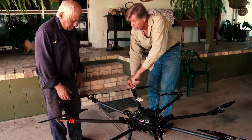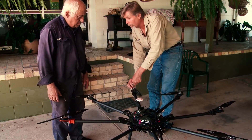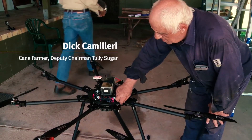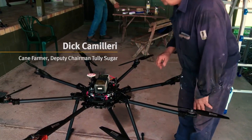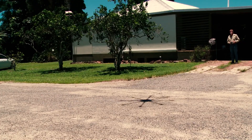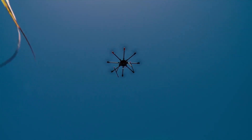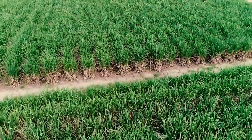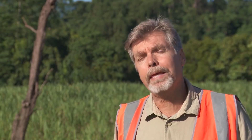Being able to spray weeds from a drone really began with Dick Camilleri, who's a cane farmer from the region. Some years ago he had the idea that instead of spraying basically the whole paddock, if he could just go out and target the weeds he would be able to greatly reduce the amount of herbicide that he puts out. It took a couple of years to get that machine going and during that time commercial products became available.